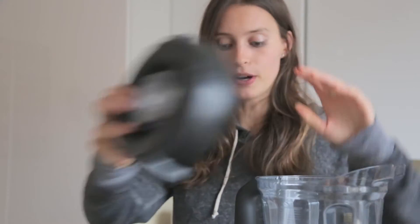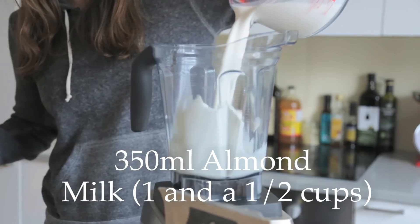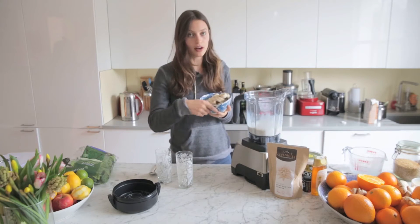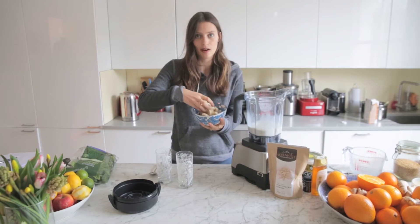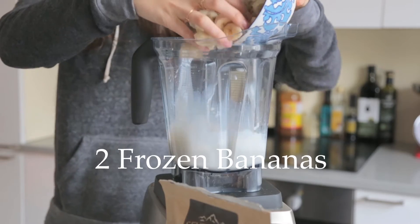So we start by putting a little bit of almond milk in — this is for two people, so it's going to be your base. Then we've got frozen banana. When you freeze banana, just chop it up, the riper the better, pop it in the freezer for a few hours. This makes the smoothie creamier and nice and cold as well.